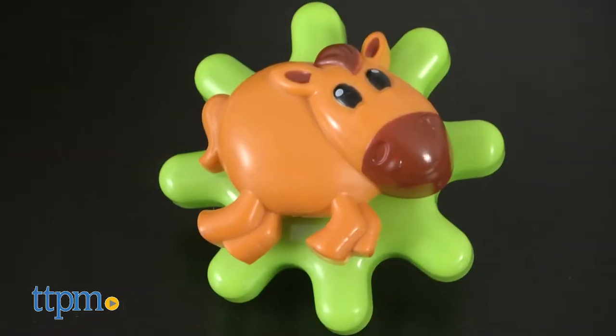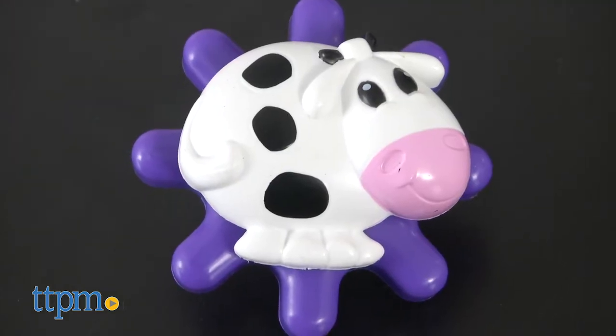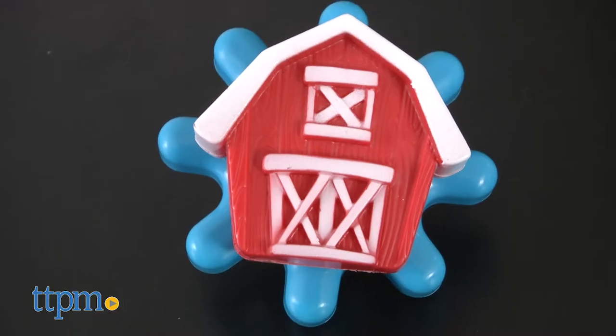There's a pig, a horse, a chick, a cow, a rabbit, a goat, a sheep, and a barn.